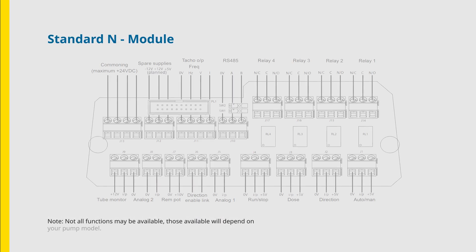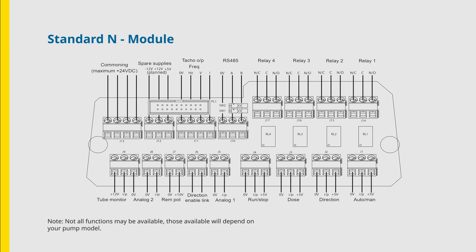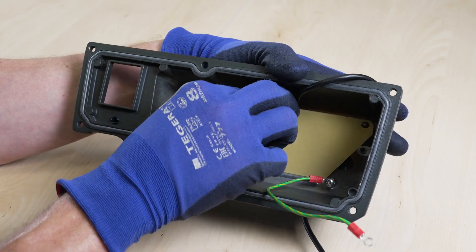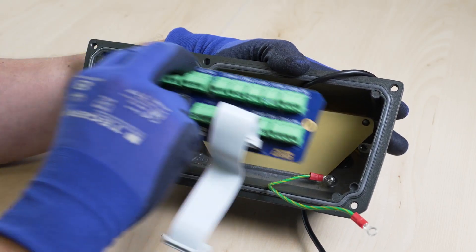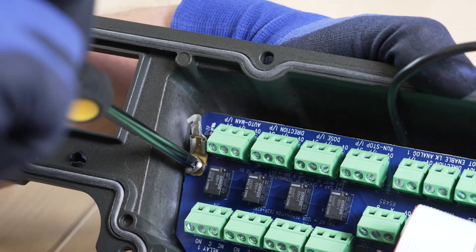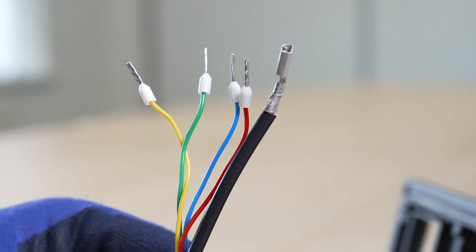These are the function options available to you on the I/O board. Replace the plastic baffle and I/O board and affix the two retaining screws.